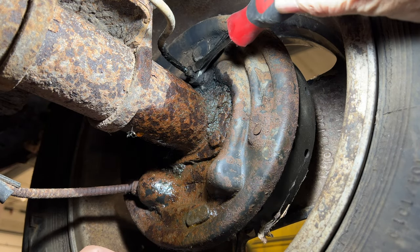This side is a little more difficult to deal with because I have to worry about getting this cable in the right spot. I've been spinning this adjuster and it doesn't seem to be moving, so I might have to replace it with a new one. Now it's working just fine, so I'll put it back in.